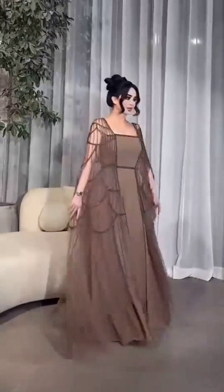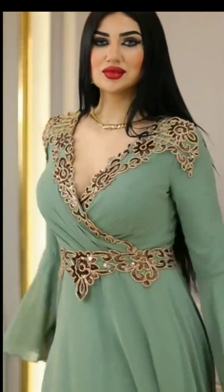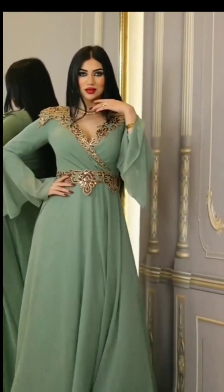Assalamu alaikum buddies, welcome back to my YouTube channel The Lush Glam. How are you all? I hope you all are doing great. Alhamdulillah, I am also good. Here I am sharing kaftan.